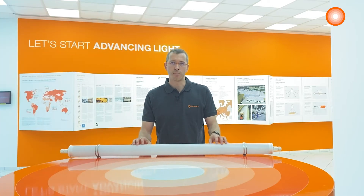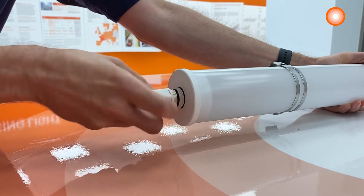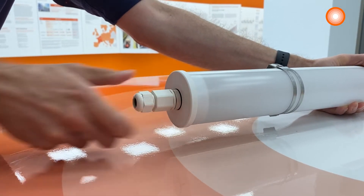Let's now have a deep dive into the product and see how quickly it can be installed thanks to the tool-free connection. The new damp proof special can be installed quickly, very easily and without any tool, thanks to the end caps which can be screwed and unscrewed easily, and thanks to the color-coded connectors.